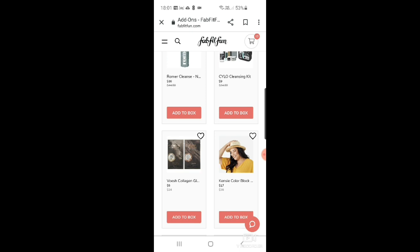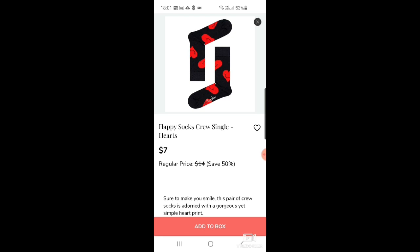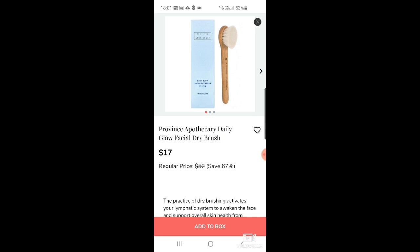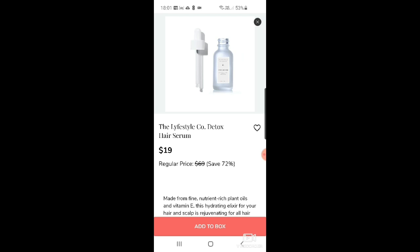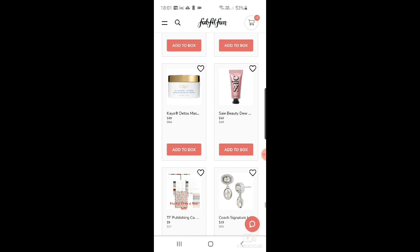There are Happy Socks crew single heart socks for $7. Province Apothecary daily glow facial dry brush for $17 — I hate dry brushes. Eugenia Shea dermatological strength shea butter for $21. Then the Lifestyle Company detox hair serum — I love the bottle — at $19, and Ko detox master scrub at $19.